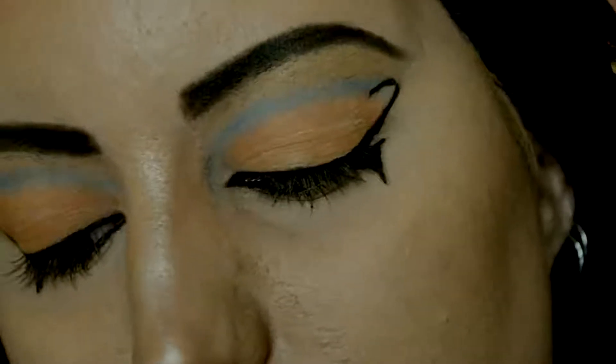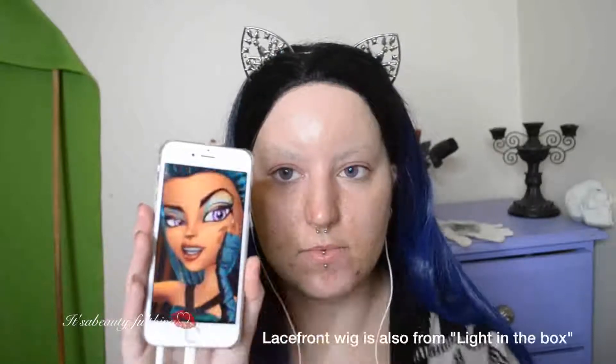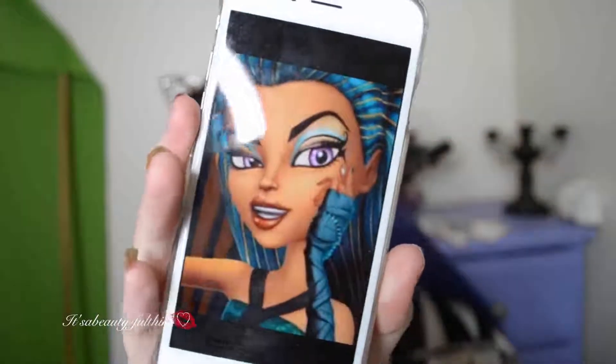So since the Catty Noir video was a bit short, I thought I will tack on Nefera De Nile — basically my take on her. So if you would like to see how I achieved this look, then please stay tuned. This is my reference picture. I did choose to go by the animation because the colors are not clear to see, so I can't have too many chances to get it wrong.